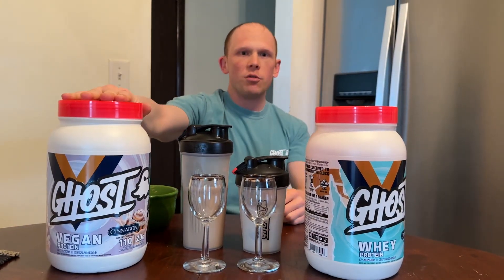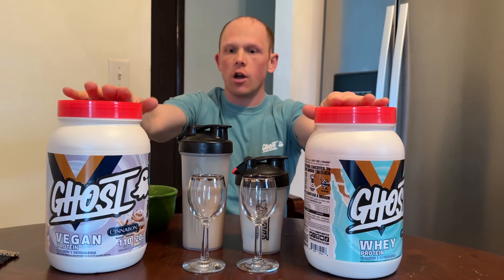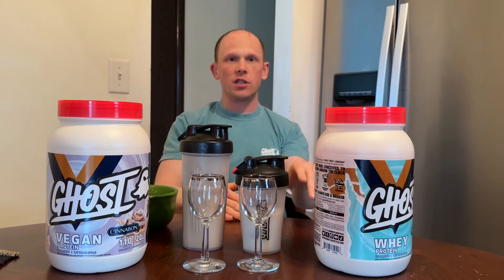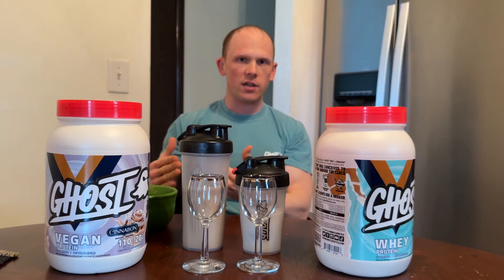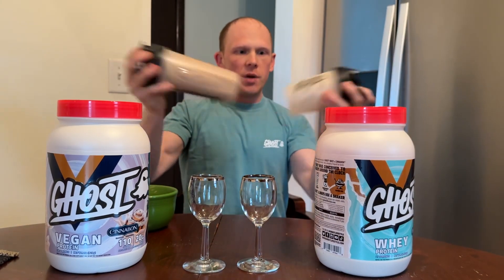Right on the side you can see per scoop what you're getting: 20 grams of protein per scoop in the vegan, 25 in the whey. For the reviews I always do about 6 to 8 ounces for the whey. The vegan is a little thicker and grainier in texture, so I do about 12 ounces. I've done one scoop in each.